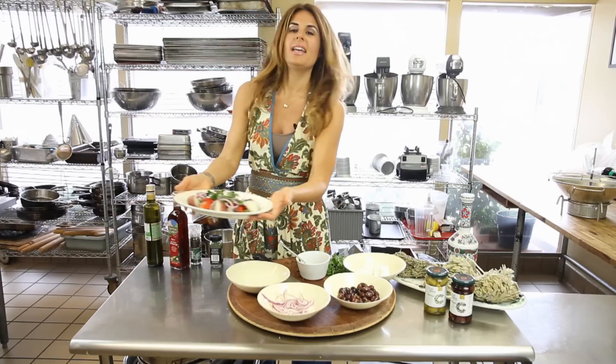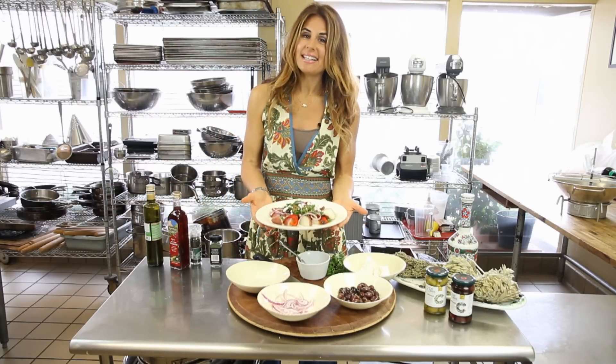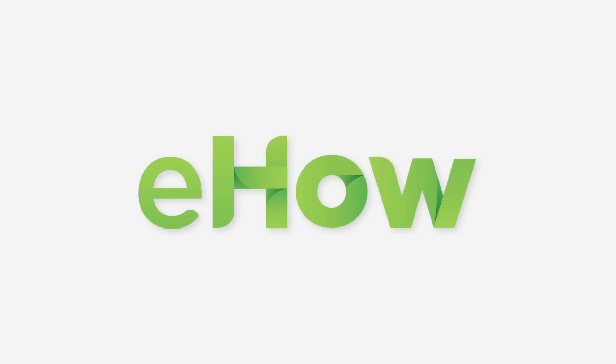There you go — a red potato Greek salad with feta. Steniamas ke kalio oryksi. Enjoy!